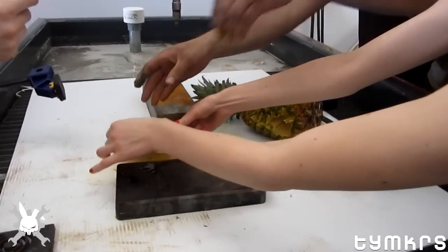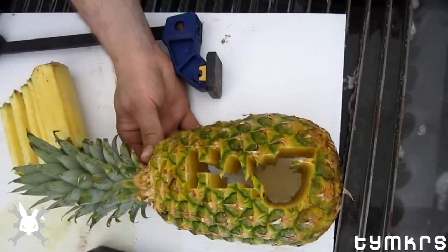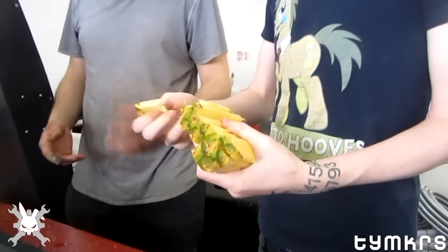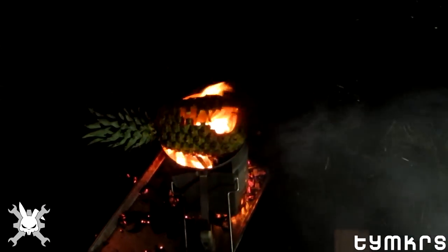It says hack five. You're going to break it? Just ravage it. Is it good? Is it hack five good? There you go. It's like a jack-o-lantern, but more festive.